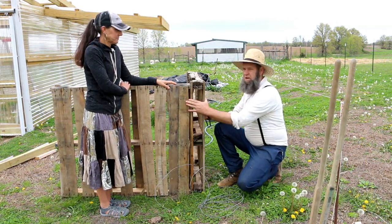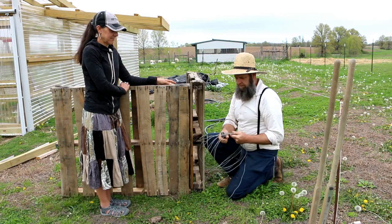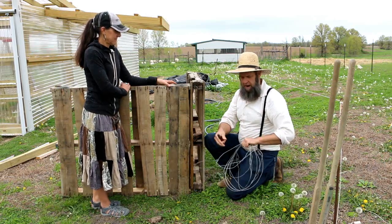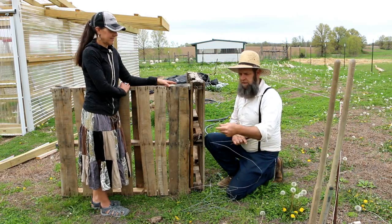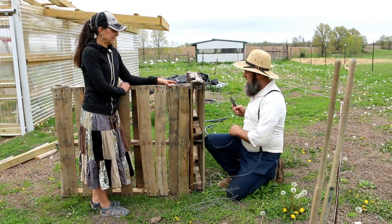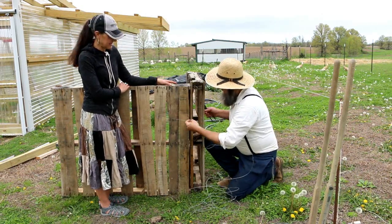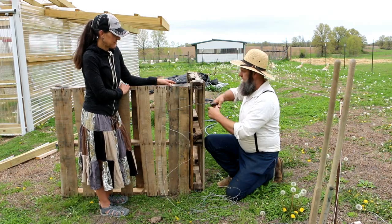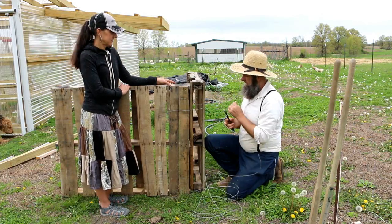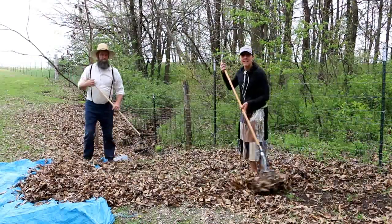We brought two pallets over here — this is going to be inside our garden area, and you'll understand that as the videos progress. What I'm going to be doing is using some recycled wire I've used on other projects. I always wind it back up after using it because I'm always reusing it — wire is invaluable on the homestead. Wire-tied hay bales and rope-tied hay bales keep the homestead together — we've got it hanging up everywhere in our barn. So I'm just going to wrap this around and tighten it down to create a box with four pallets and wire.